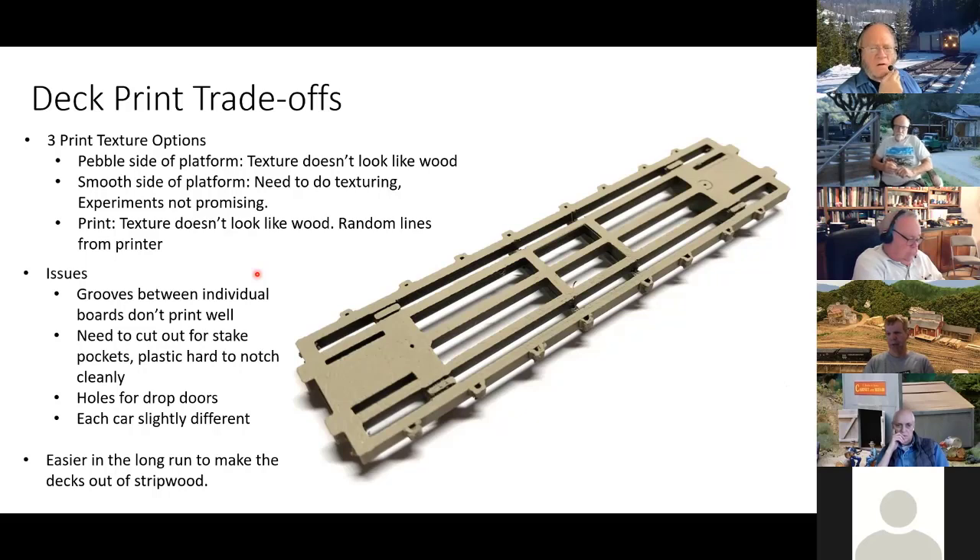I could print a separate deck and glue it on top, but if I want a wood surface on top I'd need to make individual V-grooves between deck boards, and when I experimented those grooves didn't print all that well. With strip wood boards put together they have their own differences, but when 3D printed they all come out pretty much the same. I'd also have to notch out for the stake pockets and cut out for the drop doors. It just seemed like a lot of hassle, so I decided to just make the deck out of strip wood.